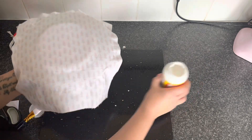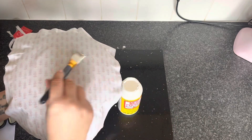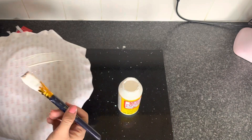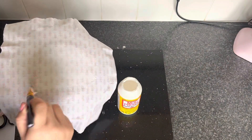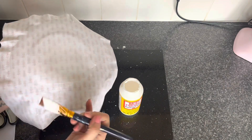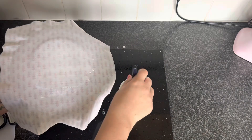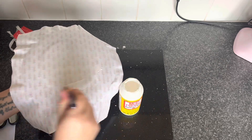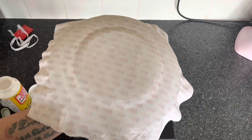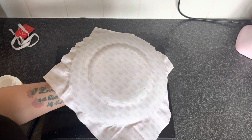Now we're going to get our Mod Podge again and go over the back of the material, covering the whole plate, going up to the sides and making sure we get all around this section. When it's all covered, just leave it to completely dry.